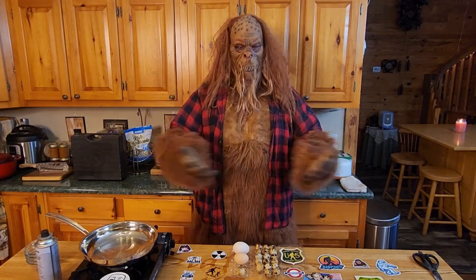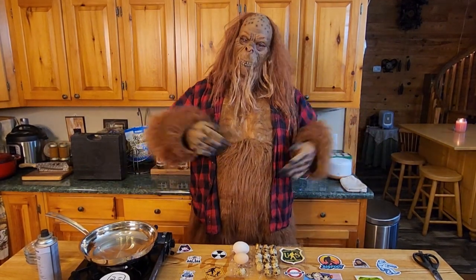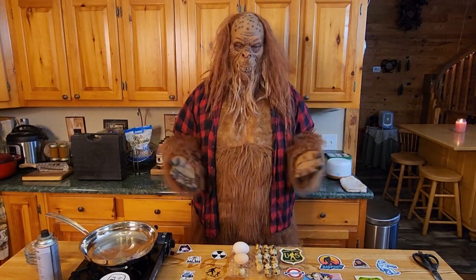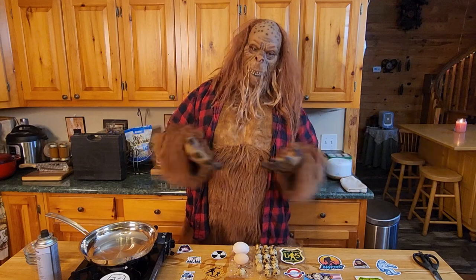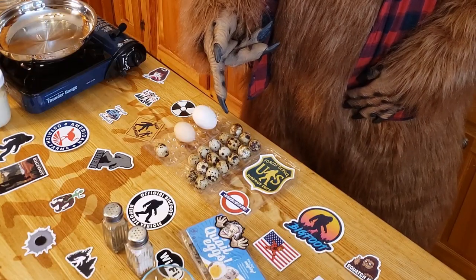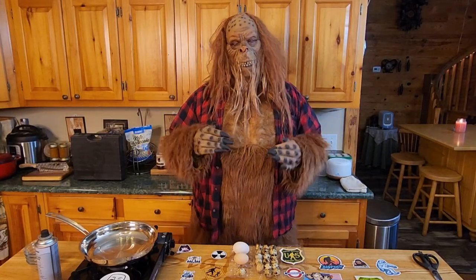Hello everyone, and welcome to Bigfoot Cooking. Yes, I know, Chef is usually here right now, but he's running late. He's out getting his toes done, getting a little pedicure. Some people just have all the posh things. Now today, we're making quail eggs. See these little guys? They're cute, but they taste really good.